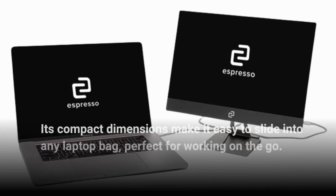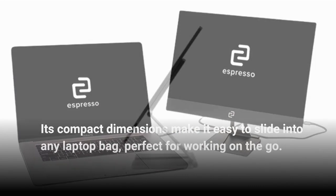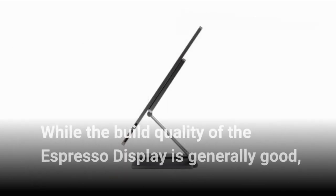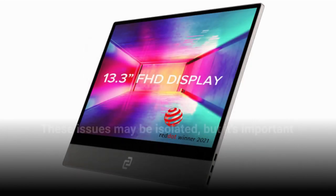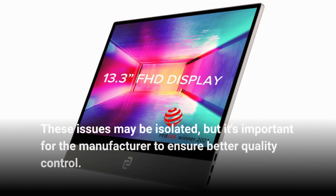Its compact dimensions make it easy to slide into any laptop bag, perfect for working on the go. While the build quality of the Espresso Display is generally good, there are some minor issues with the edges and small uneven gaps. These issues may be isolated, but it's important for the manufacturer to ensure better quality control.